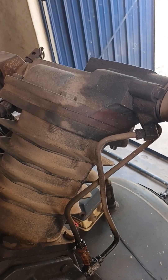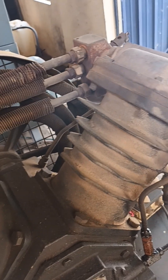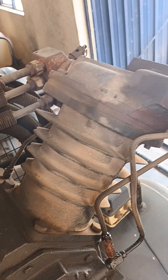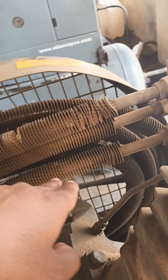There are pistons inside, and piston rings are there. It will start to compress air from each cylinder. Once the compressed air is generated, it goes to the receiver tank.